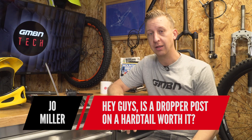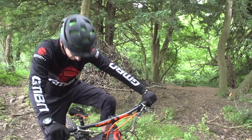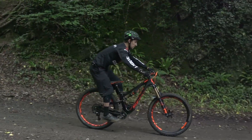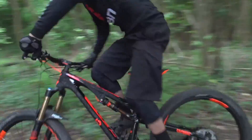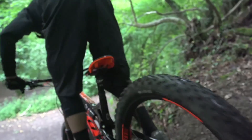Joe Miller asks: is it really worth fitting a dropper post to a hardtail? Obviously it depends on your budget, but a dropper post significantly changes the way a bike rides. I'd go as far as saying a dropper post has more effect on the way you ride a mountain bike than having a front suspension fork. On a hardtail you're in more control, you're lowering your centre of gravity — it's safer, it's more fun. There are none of those moments where you come into a section out of control with your body weight too high. You can drop it on the fly. I would totally recommend it.